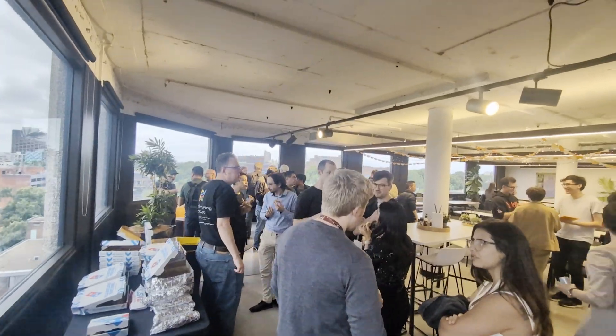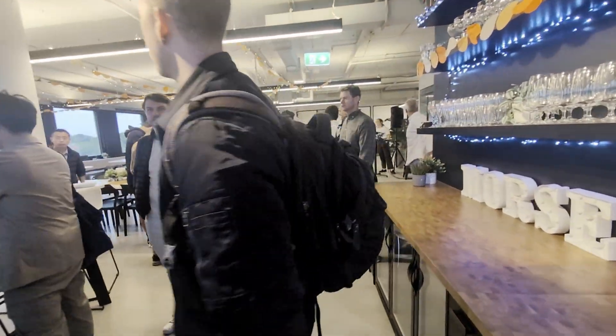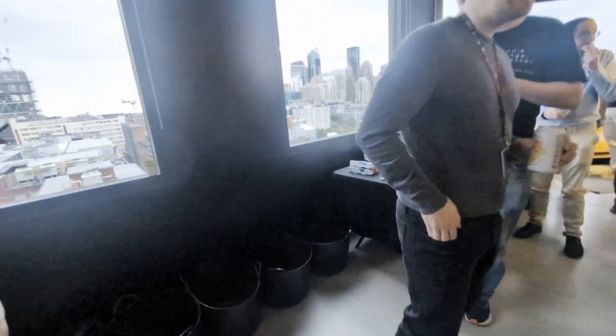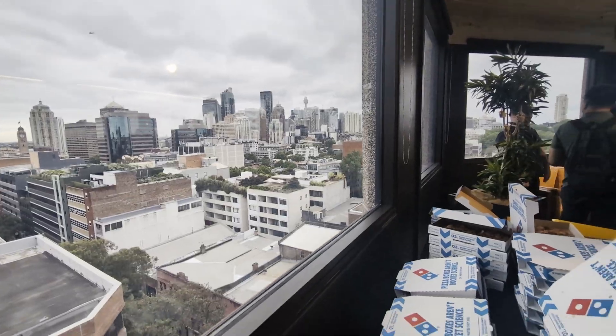I'm giving a talk here tonight, and there's quite a few people here. They've got pizza, of course. Plenty of pizza with the city in the background.